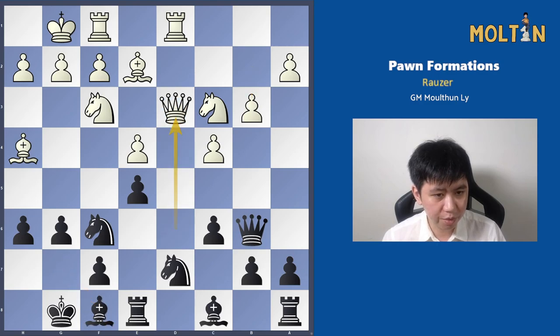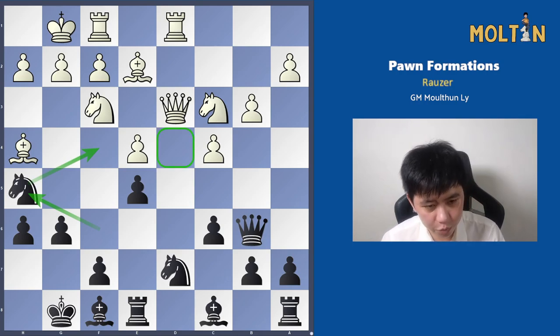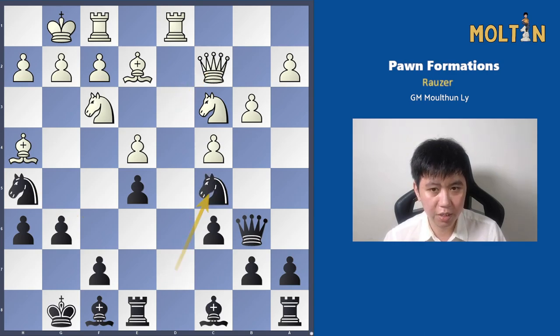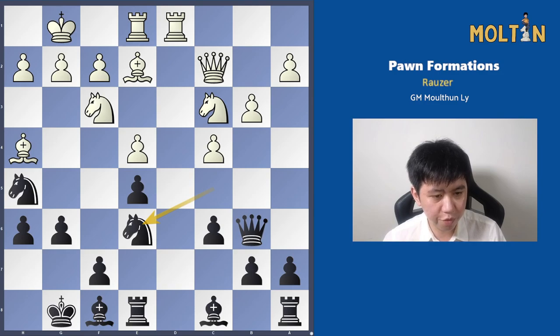Bishop to f8 comes, and we have Knight to h5. Similar to how we play a King's Indian type of position, the Knight will often head towards f4. And d4 is one of the key squares in this particular structure — we'll see a lot of Knight maneuvering to try to reach d4, because this is a good outpost. Queen c2 is played with Knight to c5, Rook to e1, and we see the move Knight to e6 — maneuvering to try to reach Knight to d4.